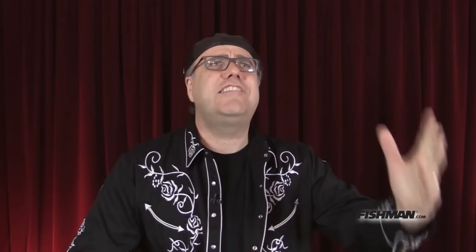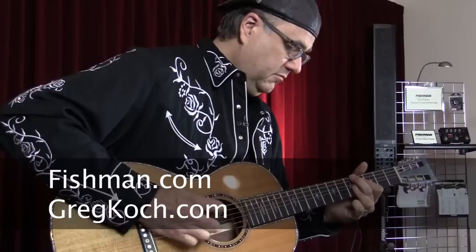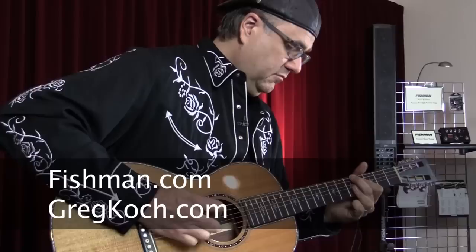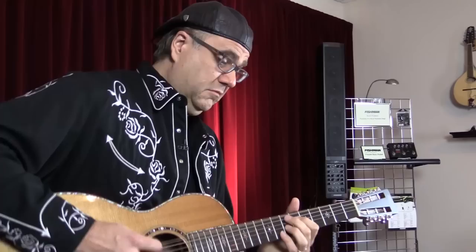So listen, ladies and gentlemen, in conclusion: the Platinum Preamp. You've got your Pro. You've got your Stage. It's the Fishman of acoustic preamps.